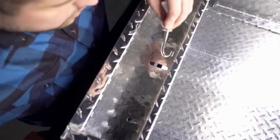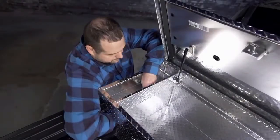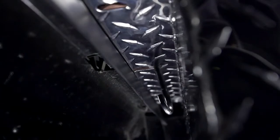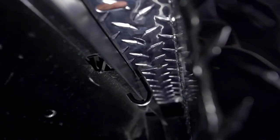Slightly raise the toolbox and insert the J-bolt into the mounting slot with the hook facing the bed wall. Turn the bolt 90 degrees. Lower the toolbox and slide the J-bolt toward the lip of the bed wall. Rotate the J-bolt back to its original position and pull up. The J-bolt should catch on the underside of the bed wall lip.